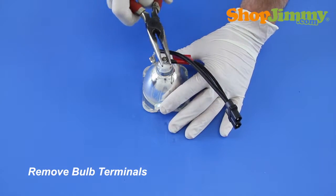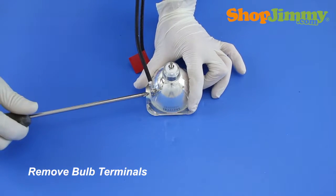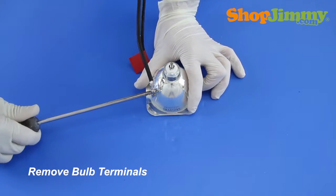Release the rear bulb terminal by removing the nut and washer with the needle-nose pliers. Release the side bulb terminal by removing the screw with a Phillips screwdriver.